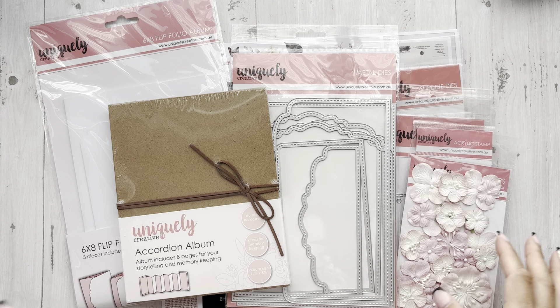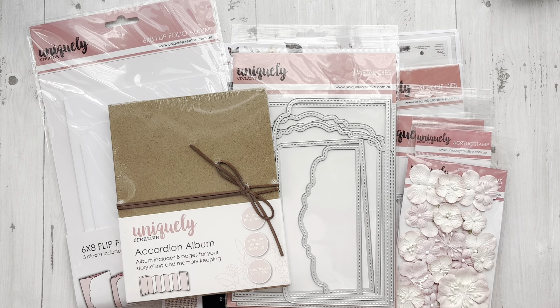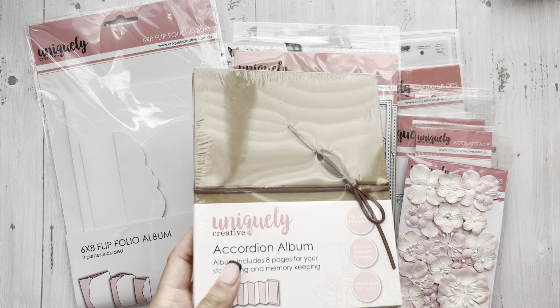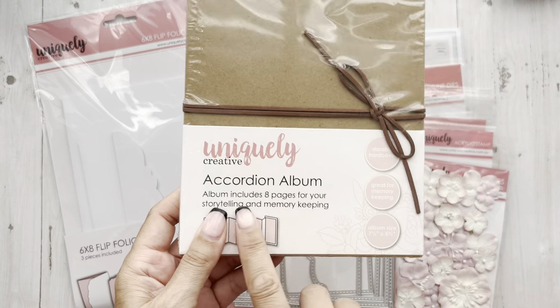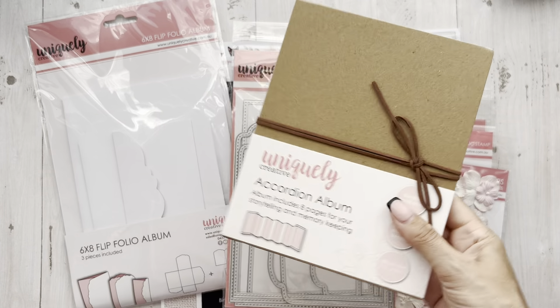So we're going to get into it right now and there's a lot to get into. I'm going to show you guys some things that I think about when I'm looking at products, to give you some more ideas. I can't wait to play with this — it'll be a minute since I'll be leaving for Salt Lake City in a couple days, but I'm so happy to have this to show you. We're going to take this out because we need to see what this little baby does. So this is their accordion album — it says it includes eight pages for storing and memory keeping, and it's in a kraft paper bag color.